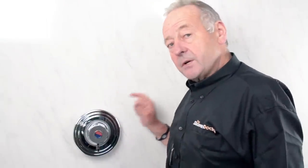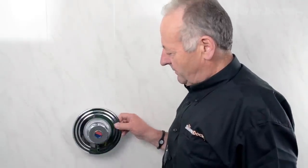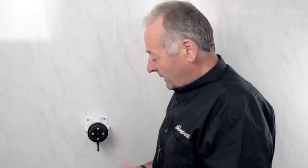This is a recessed valve and I've mounted it on the surface just to make it easier to see. If it was recessed, this cover would come off and you'd see what's behind the valve. The first thing we need to do is remove the on/off knob, which just pulls forward.